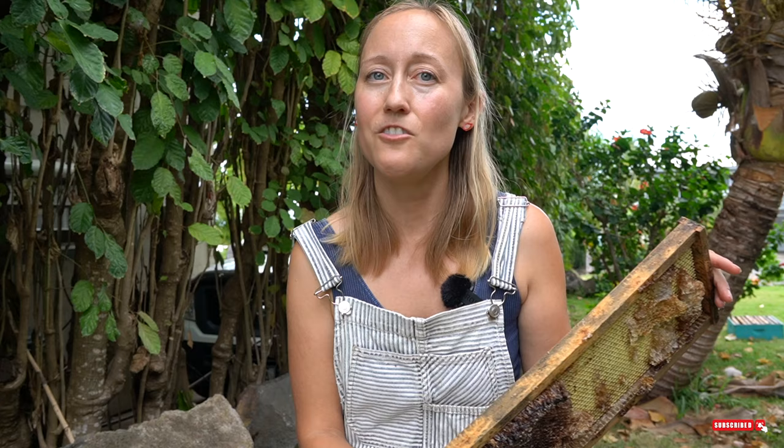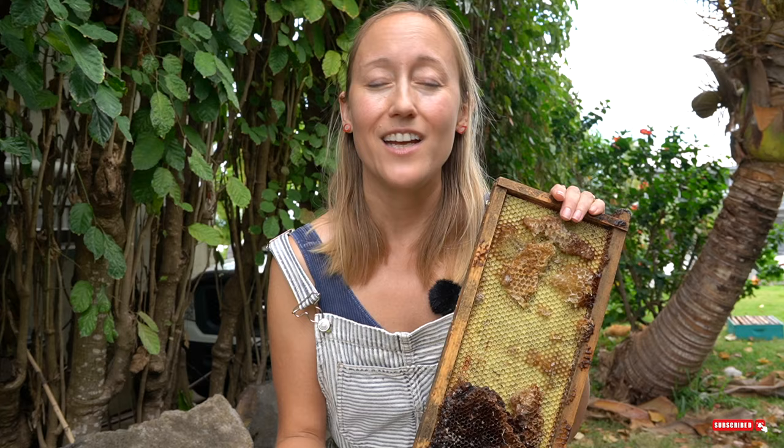Another reason those frames get so dark is that bees line the cells with a substance called propolis. Propolis is plant sap gathered by the bees for a variety of purposes: to seal up the hive and plug any cracks or crevices so rain and elements don't get in, or to keep animals from getting into the hive. It also has antibacterial properties, so they line the cells designated for baby bees with propolis to essentially disinfect that crib before the queen lays an egg in it. Propolis is usually a pretty dark brown and will stain everything it comes in contact with, which is why these frames get so dark.